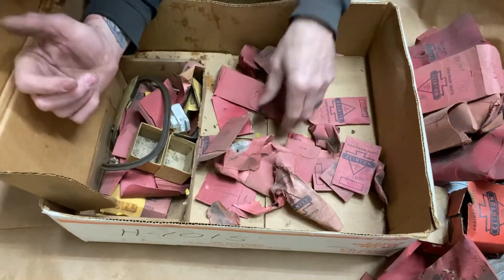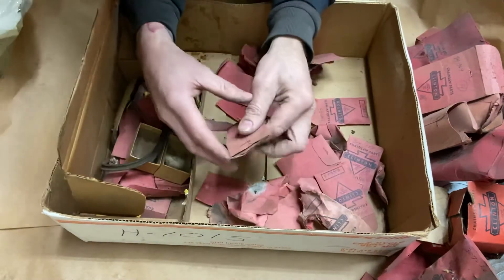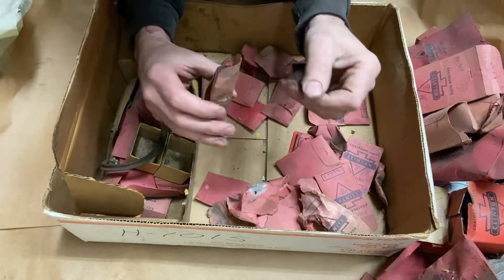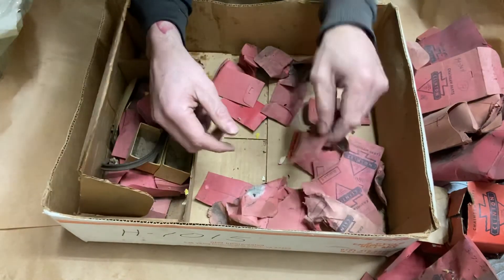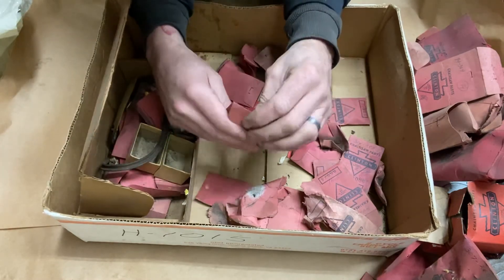More gaskets, bunch of little stuff here. I'm gonna make a couple of these videos with the Clinton parts. Thanks for tuning in guys — I'm gonna give it a wrap and maybe make another video.